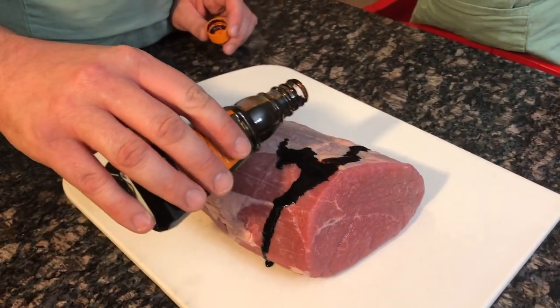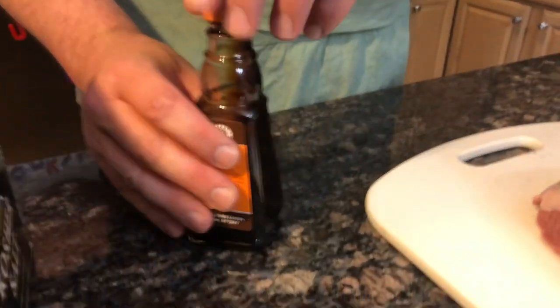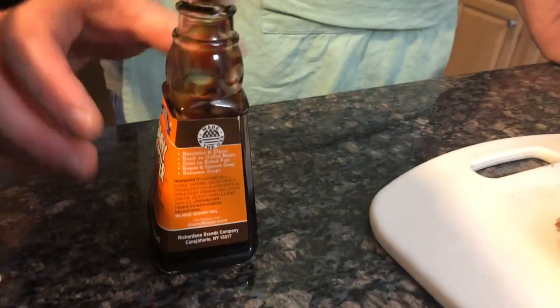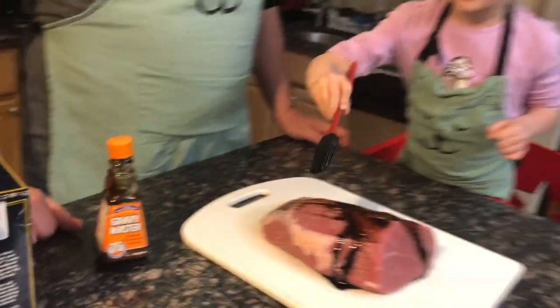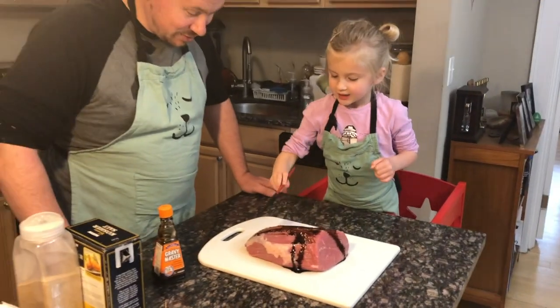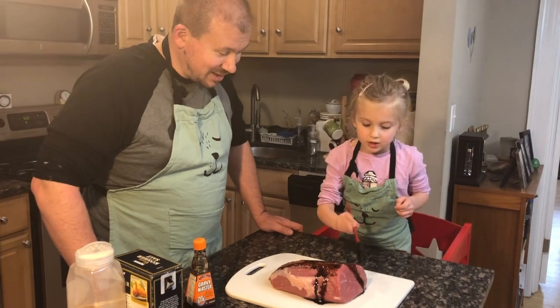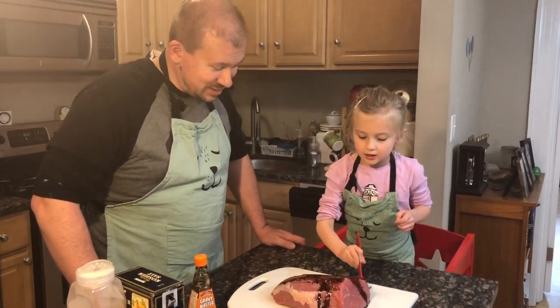Daddy drizzles a bit on and Sawyer gets to paint it. She wants to turn it all black. She loves to paint — not just food, but real things too.